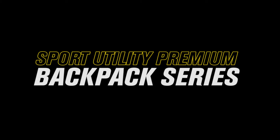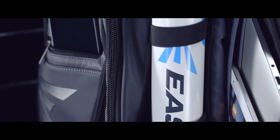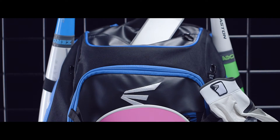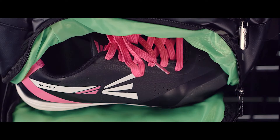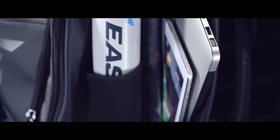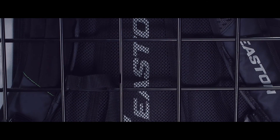Easton's Sport Utility Premium Backpacks are built for the diamond and wherever the game takes you, providing Sport Utility performance on and off the field. With unique features like external helmet holders and glove vaults, vented shoe compartments, external padded side pockets for laptops and personal items, extreme dugout functionality, and style and durability.